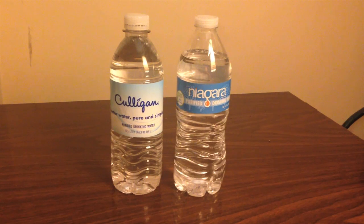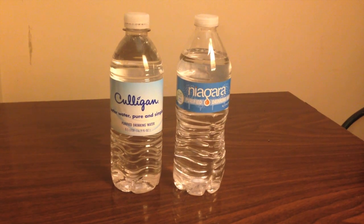Hey everybody, today I'm going to do a comparison video between Niagara Water and Culligan Water. As you can see, they're a very similar sized bottle. They're both advertised at half a liter.